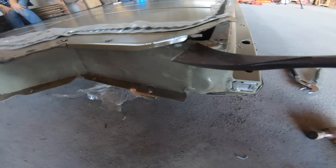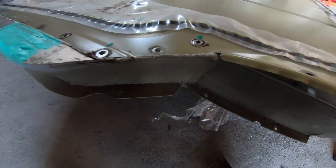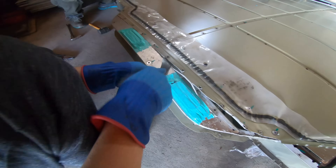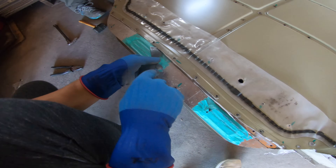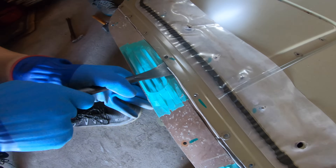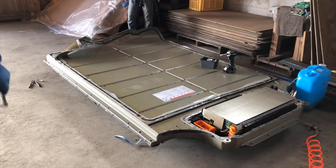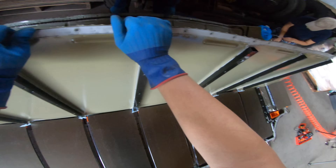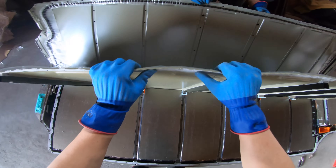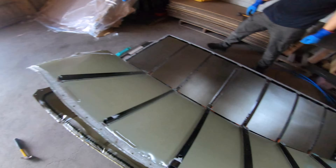The modules are really just right there. You have to be careful when working around them. If you just tilt it back and forth, it comes off. It's off.